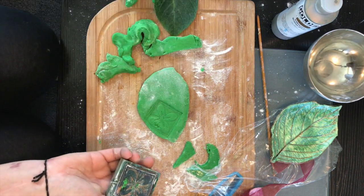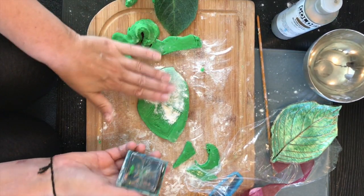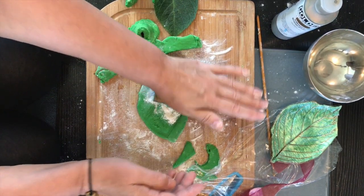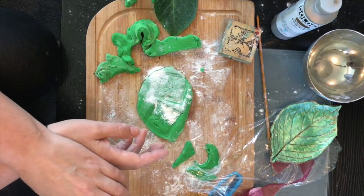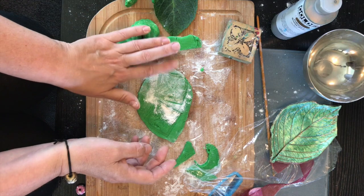I've got a stamp here — make sure the surface has got a bit of flour on it, otherwise the stamp will get all glued up. Press it in and you've got that texture, and you'll be able to brush it off later once it's been baked.